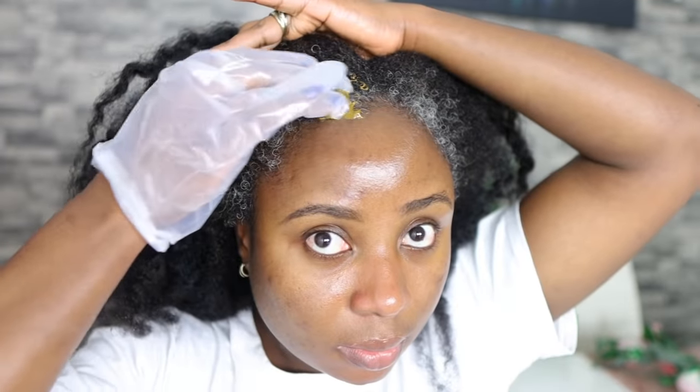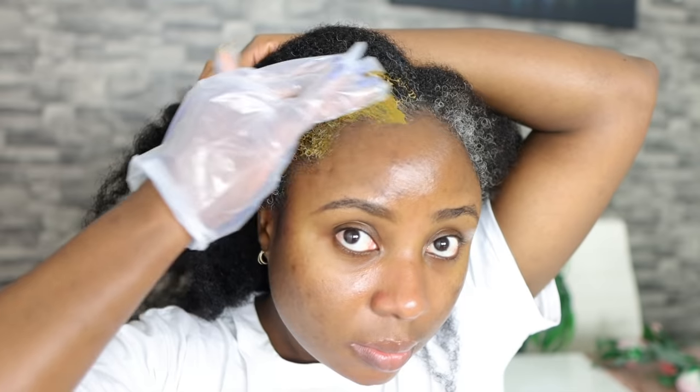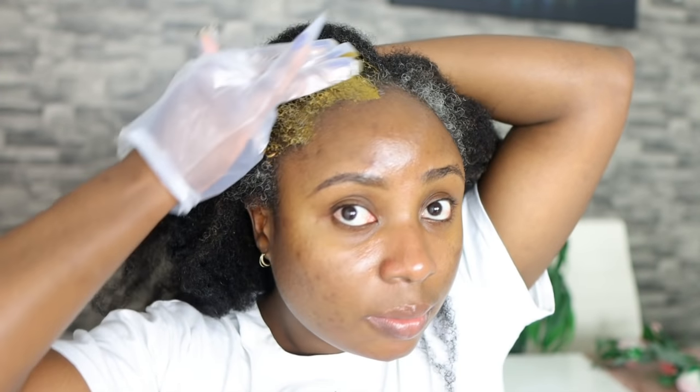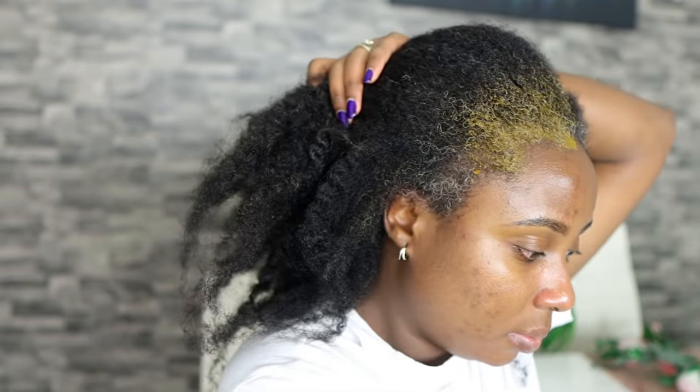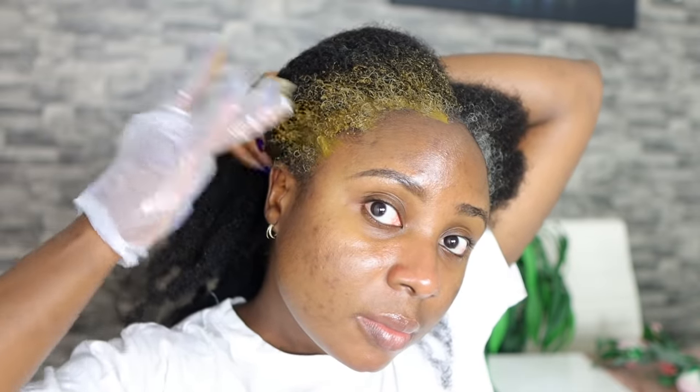These are what my grays look like — you can see I've got so many grays, it's crazy. I'm going to dye just the front of my hair. I do have some grays inside my hair as well but I'm not too bothered by those, so I'll probably just leave them alone. I'm just focusing on the front of my hair.